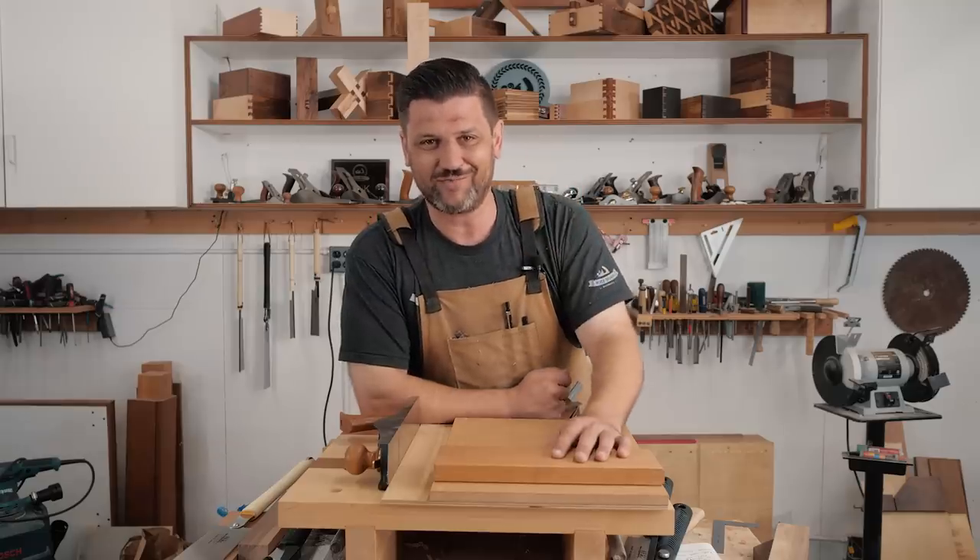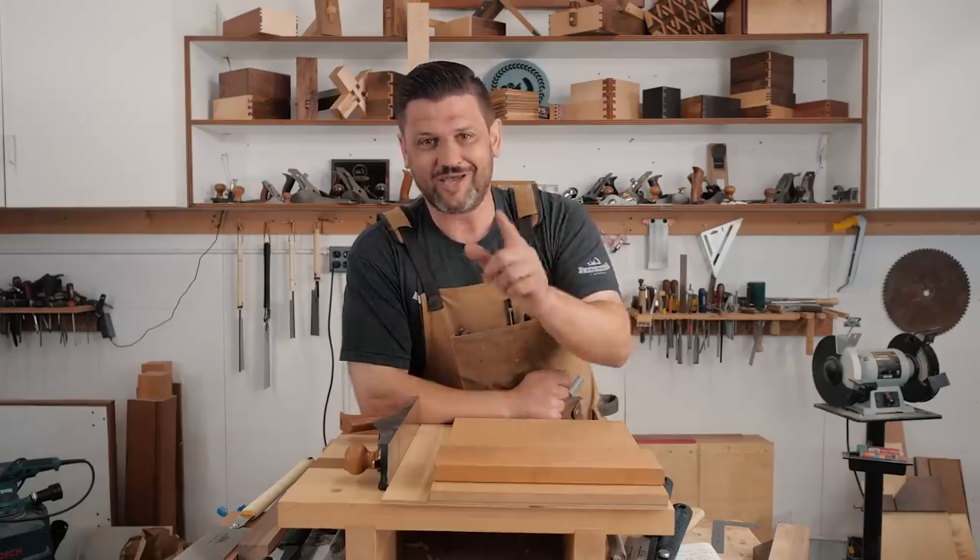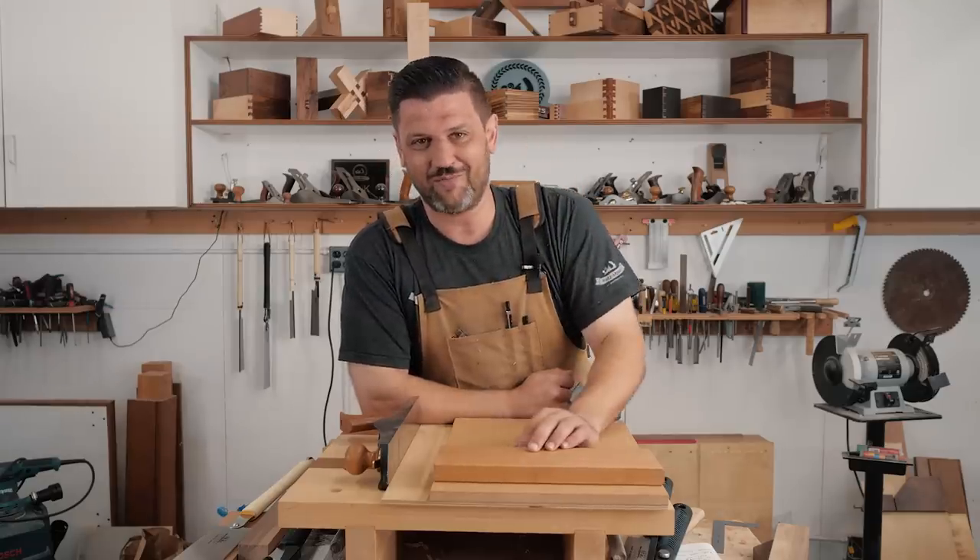So some of my favorite joinery tools will be listed down in the description. Check them out. And without further ado, Mark, do your thing.